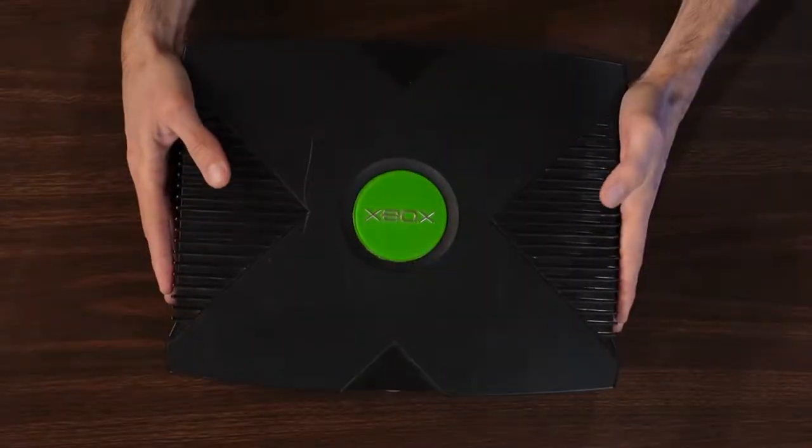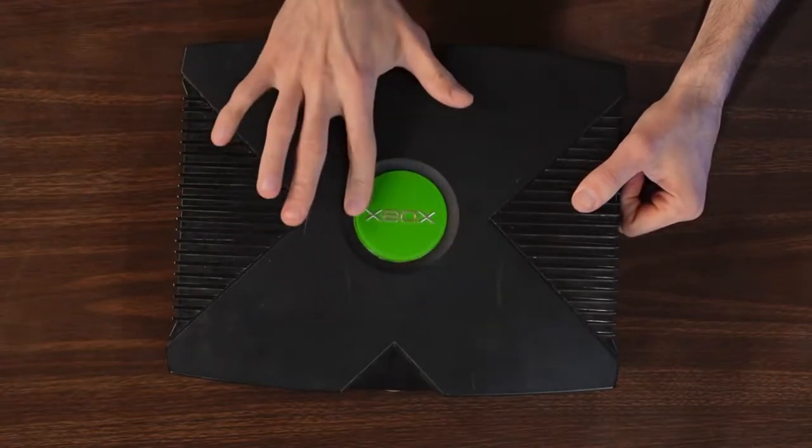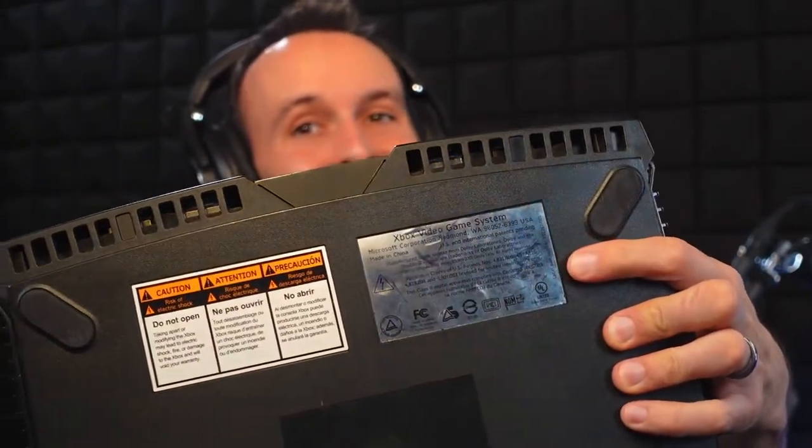Today we're looking at the Microsoft Xbox, the original home console from Microsoft. It has a large, heavy, boxy case with ridges, and you'll notice the big Xbox logo right there on the front. If there was any doubt, the sticker right there on the bottom will clear that up for you. These come in a couple different colors. By far the most common is black. I've occasionally seen the Halo edition in green or orange, crystal blue edition, Mountain Dew yellow, and clear.